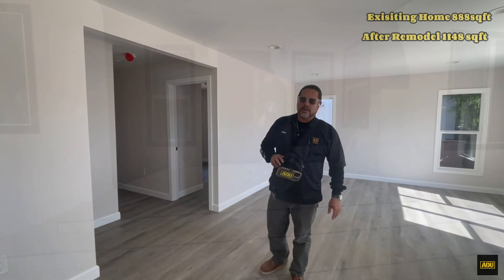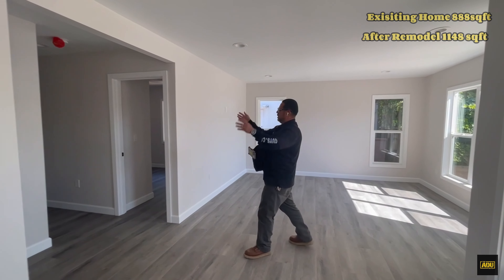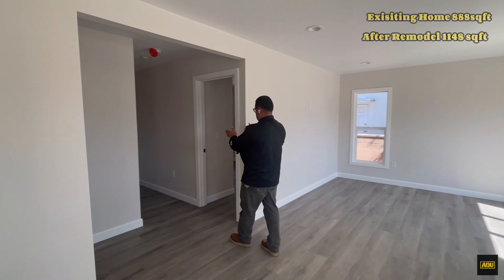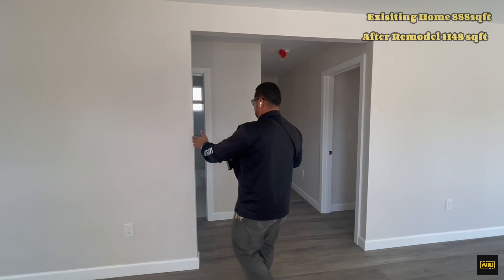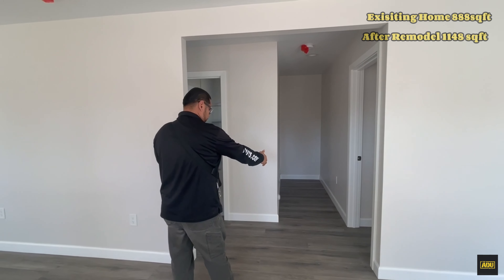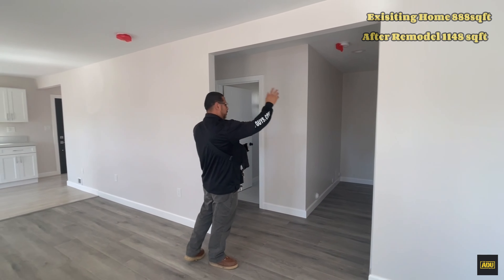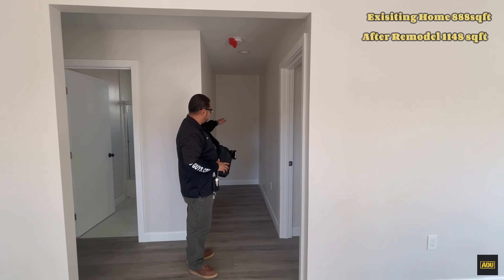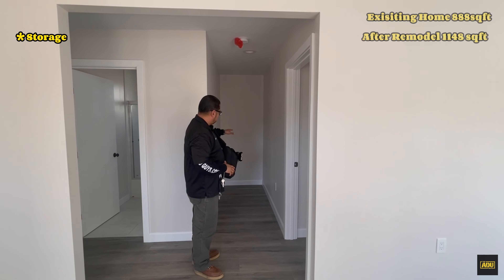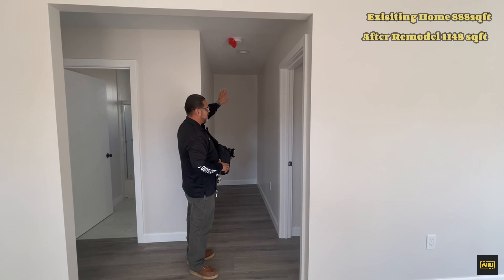Let me bring you guys inside. Here we have an open concept. Originally we had planned to do this wall up to here and move this one a little bit — just have a three-foot entrance — but it made more sense to open it. Here is going to be our future hallway that for now is going to be utilized for storage, and the plan is this becomes the hallway for the room addition.